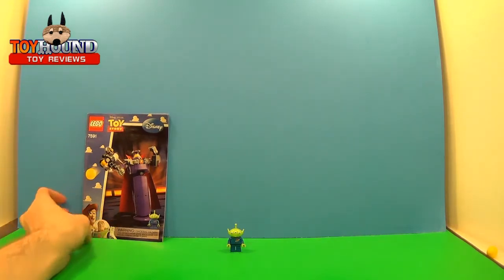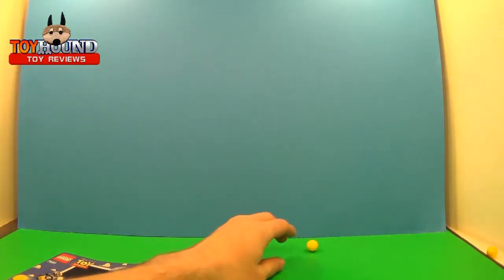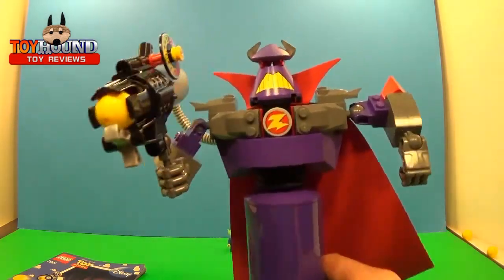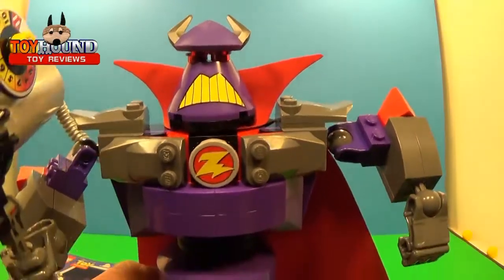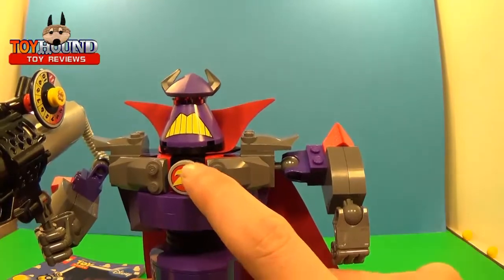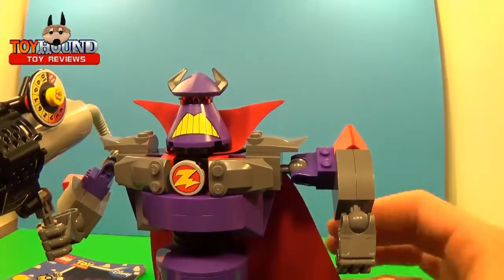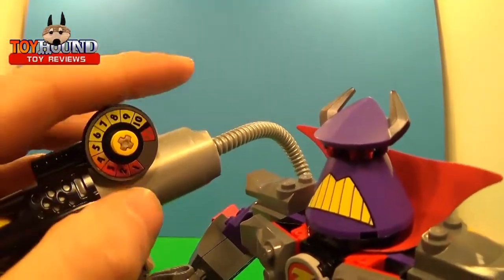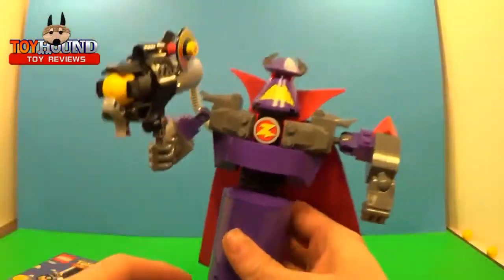I got this little instruction booklet. One of the nicest things about this set that I really like is that the details are actually printed on the brick — not stickers. This dial thing rotates all the way around and that's printed on the brick too. So there are no stickers involved.